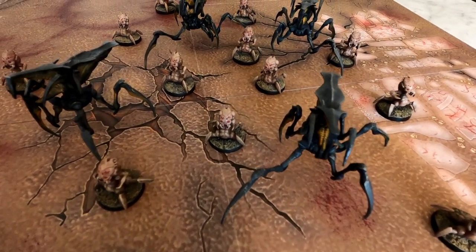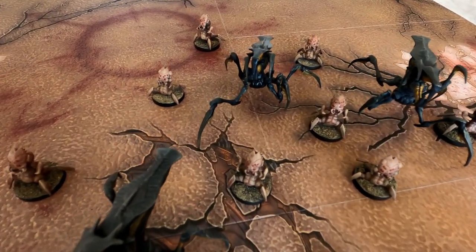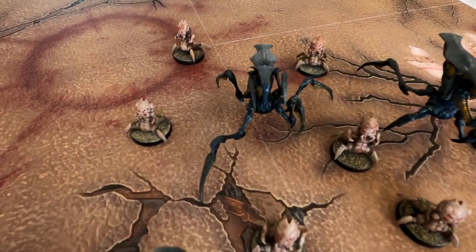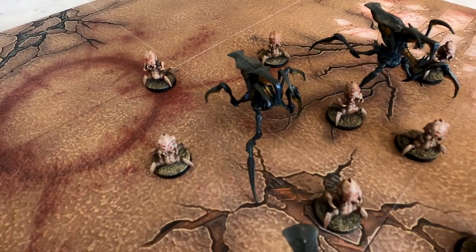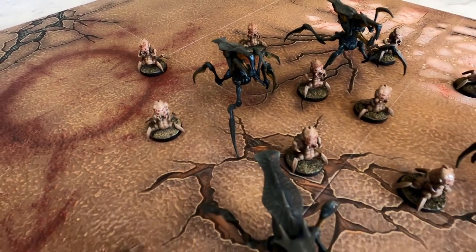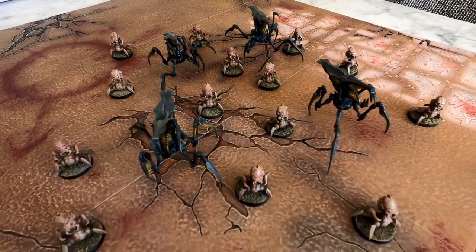Thanks for watching, you guys. I plan on using these in a Stargrave narrative campaign that I want to play with my friends. I always wanted a bug army. All right, take care — I'll see you in the next one.